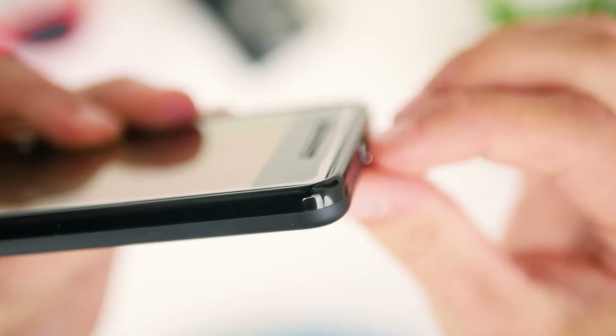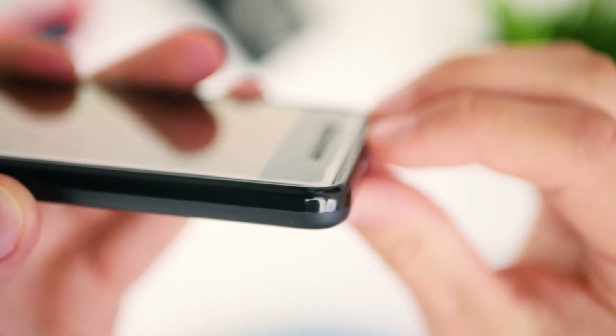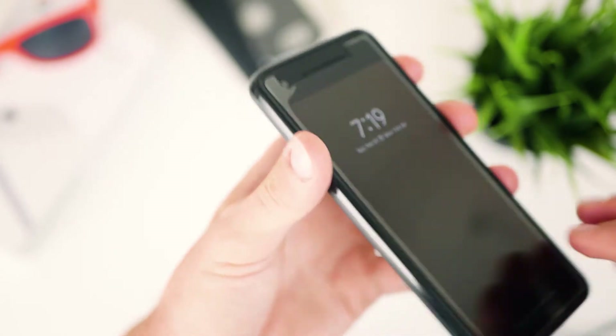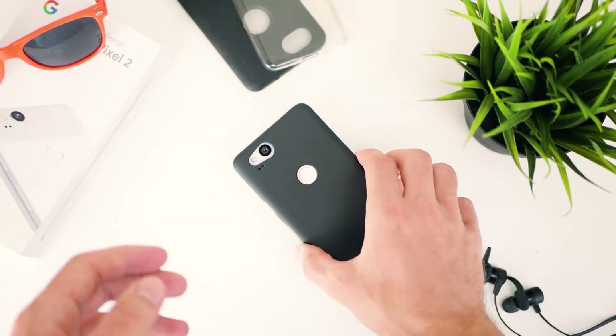And speaking of protection, the front lip of this case is actually a little bit larger than the cheaper one, meaning that if you've got a screen protector on the front of your phone, you'll still get a little bit of extra protection. And if you don't like to use screen protectors, you'll still benefit from having those extra few millimeters to keep your phone screen safe. Apart from that though, this case is pretty similar to the first one that we looked at.